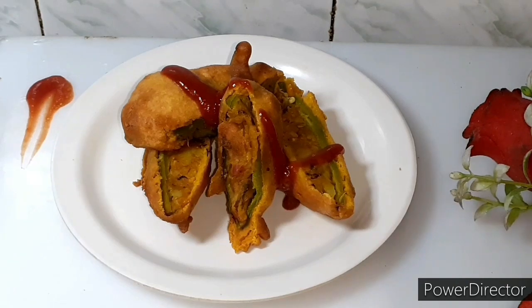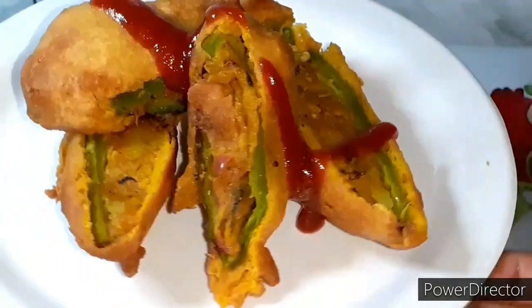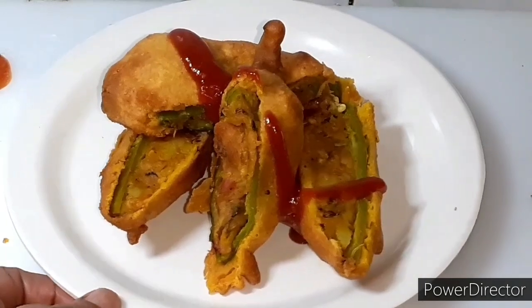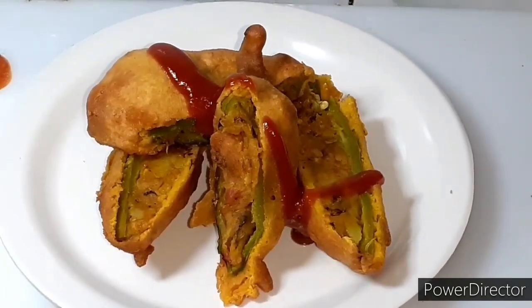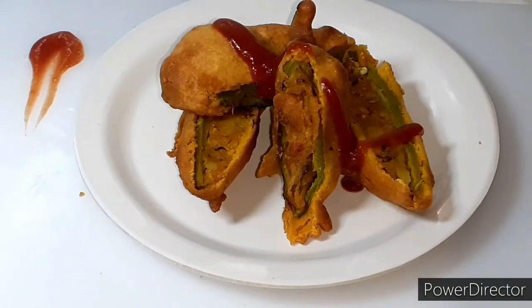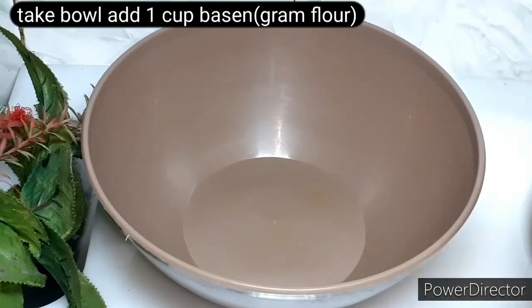Welcome to my channel Chetpati Chetori Rasooi. Today we are going to make Jodhpuri Mirchi Vada. Jodhpuri Mirchi Vada is very tasty, amazing and delicious. They are also very easy to make. Let's start the recipe.